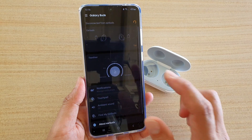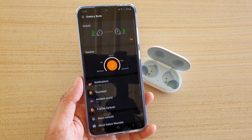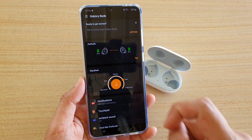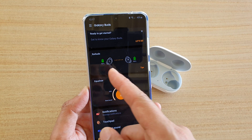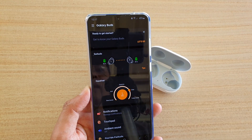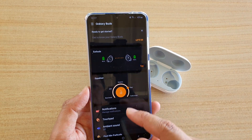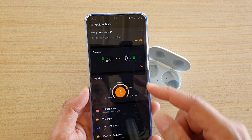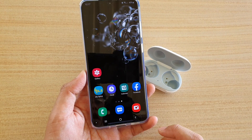Now it is all set and done. You can play music and make phone calls using your earbuds. At the top it also shows the battery percentage — how much battery is left on each side of the buds. You can also change the equalizer on the buds, and a number of other things as well. That's it — you can tap on the home key to go back to your home screen.